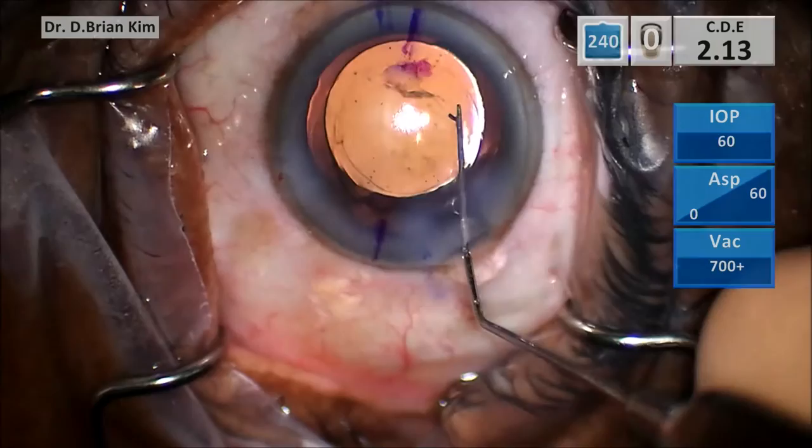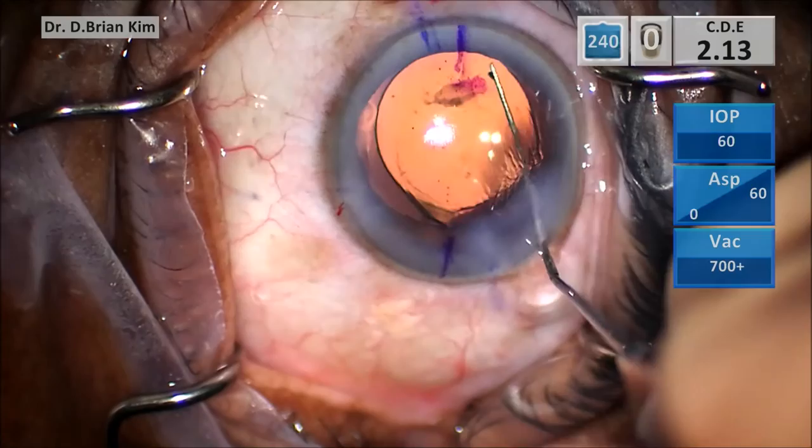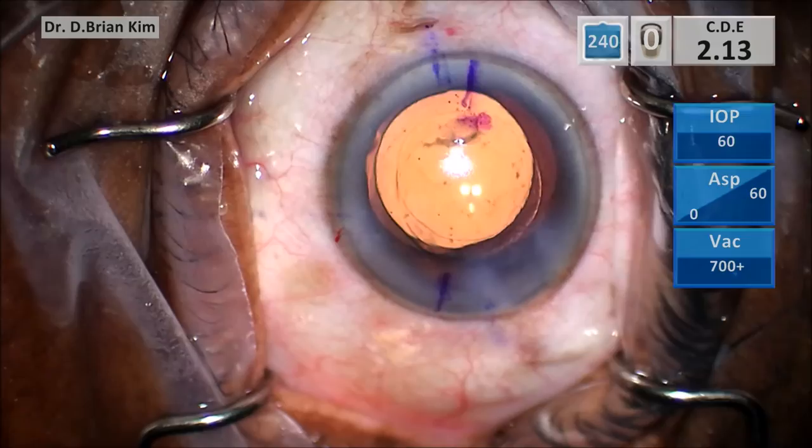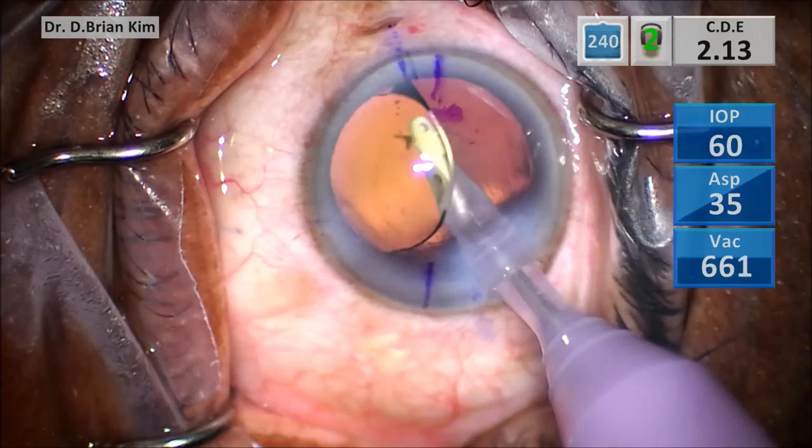Now, once the cornea is marked, I use a Maltzman instrument to help get the lens into the general ballpark. Because there is viscoelastic filling the capsular bag, it's okay to rotate the lens counterclockwise. You want to position the lens slightly more counterclockwise because the lens tends to rotate in a clockwise direction.